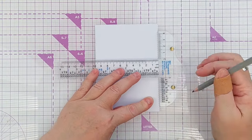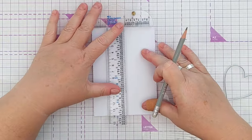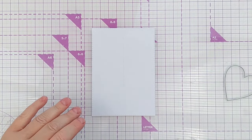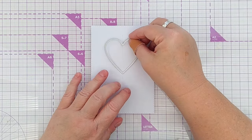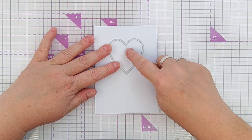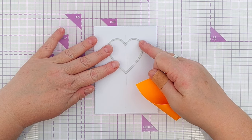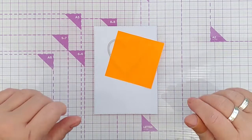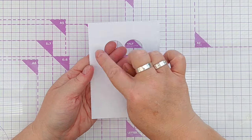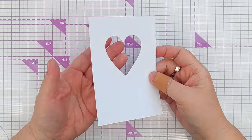Next I'm going to find the center of my card panel and draw a line in pencil very lightly to help me line up my die. I'm going to cut a heart shape into my panel — I line up this point and this point with the line I've drawn. This is the smaller of the two hearts. I use a sticky note to hold it in place and run it through my Cuttlebug. Now I've got a panel with a heart-shaped hole in it, centered in both directions. I've erased the pencil marks and you'd never know they were there.